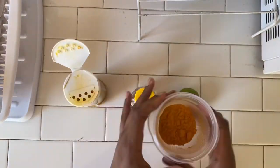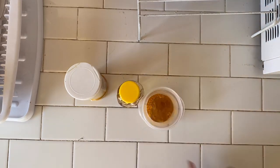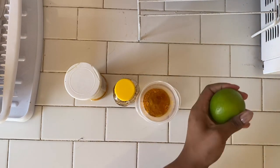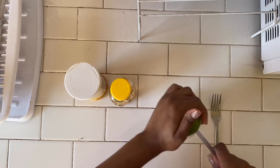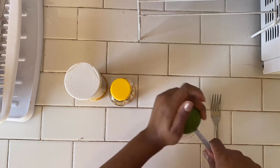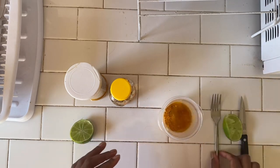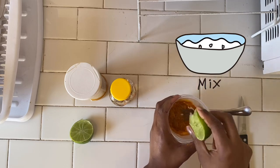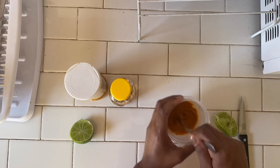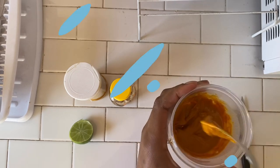I'm just pouring as much as I need and testing out the consistency as I go. I chose only three ingredients because the more ingredients you use can dilute the effects of the turmeric, and I wanted to get the strongest effect possible. I just mix them all together and add as needed to get a good consistency — and voilà, you have a turmeric face mask.